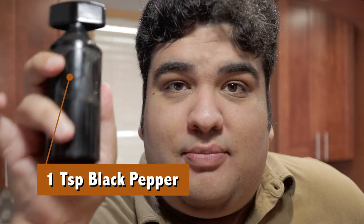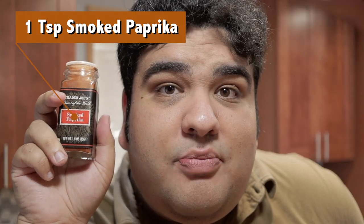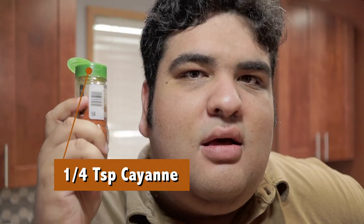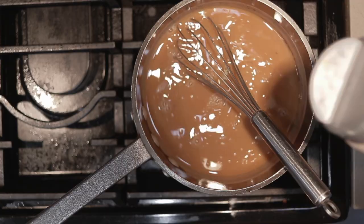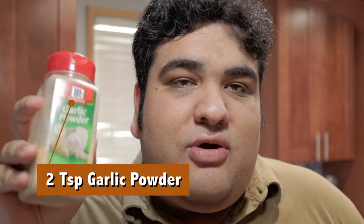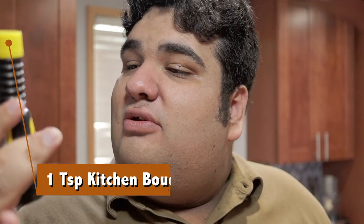Now let's add our spices: one teaspoon of freshly cracked black pepper, one teaspoon of smoked paprika, a quarter teaspoon of cayenne, two teaspoons of onion powder, two teaspoons of garlic powder, and one to two teaspoons of kitchen bouquet. It's not really going to add any flavor — it's just a browning sauce.